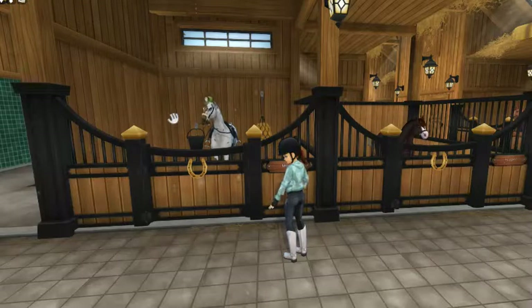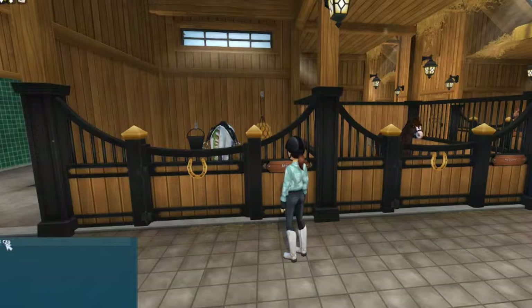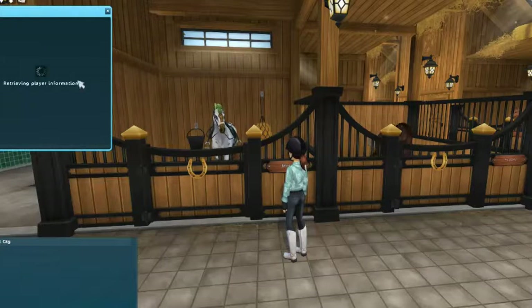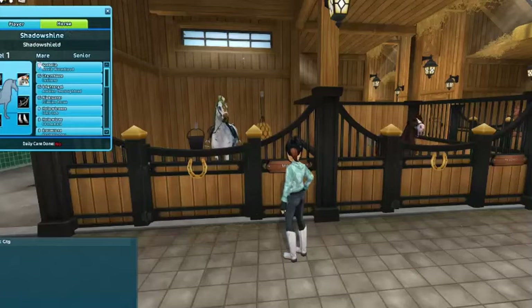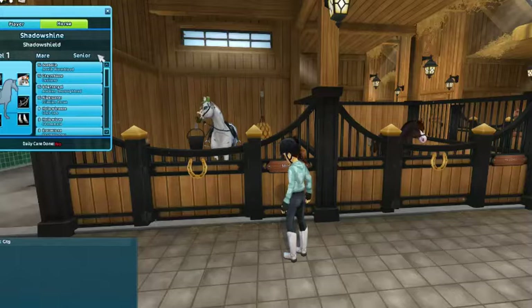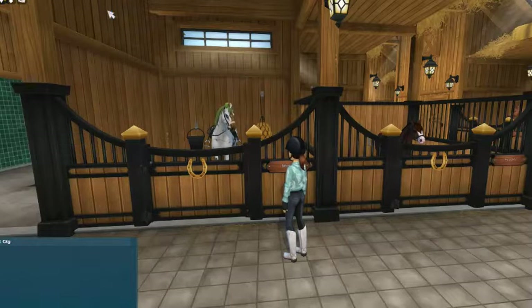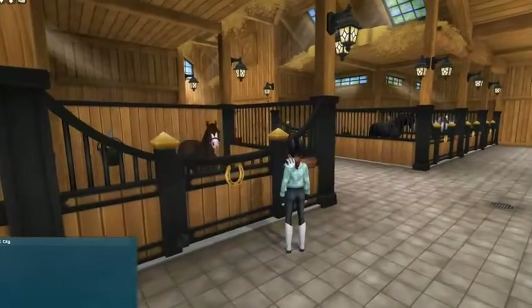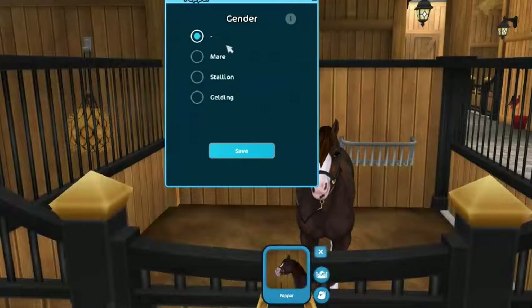I wonder if you can see other people's horses. Let's see — let's go to Emma. Oh no, this is just a random person I found. Her horse — oh yeah, you can see it says 'mayor senior.' That's super cool. So Shadow Shield is a senior. Well, let's breed in the horse.